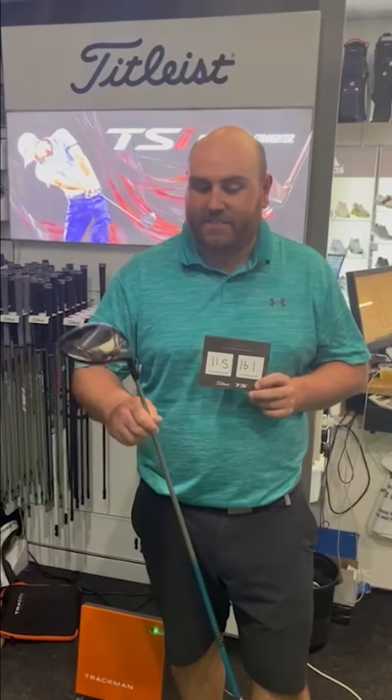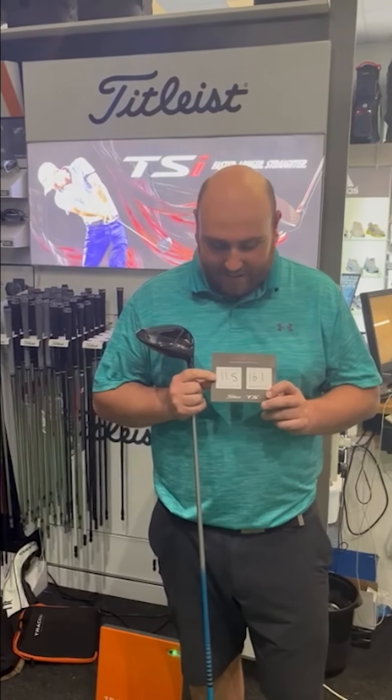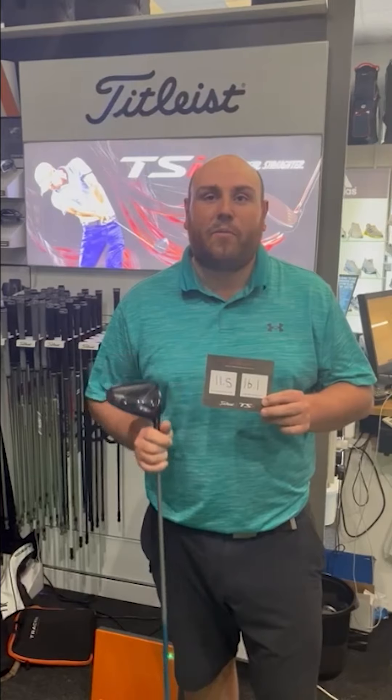Afternoon, it's Chris from Golf Gear Direct. We've been lucky to have Titleist down here today testing their new range of TSR drivers. I had a go with the TSR2, really liked the feel, and as you can see I gained 11.5 on the ball speed and my total distance was up 16.1 yards.